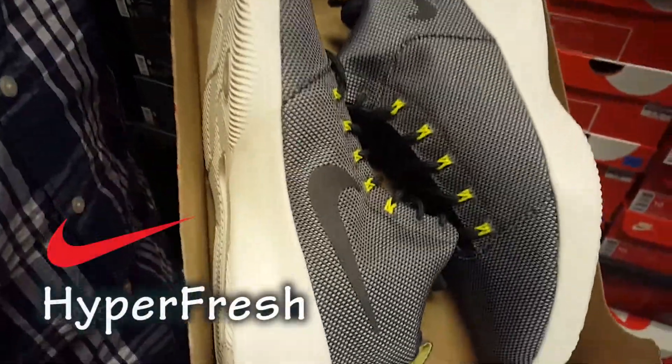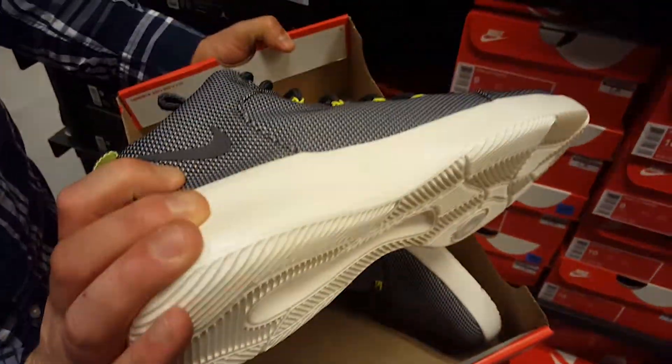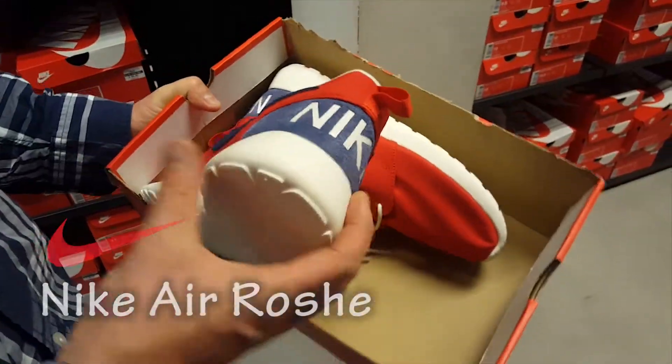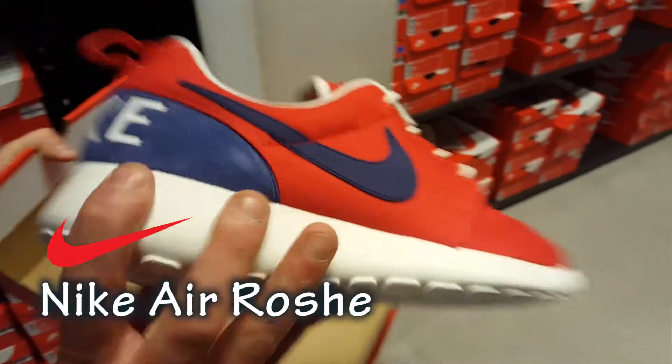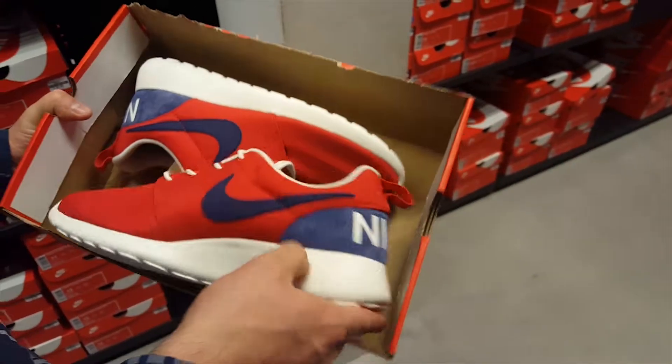I keep free run distance. Looks like something riff-raff with the crazy color layers. The Nike Hyper Fresh in the navy blue.